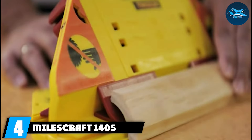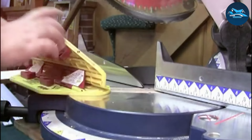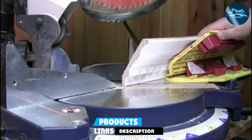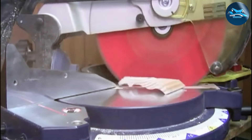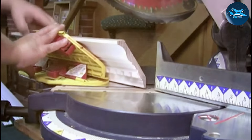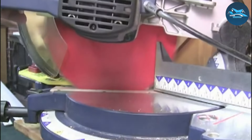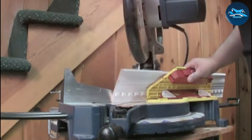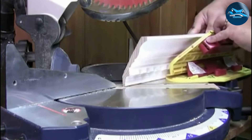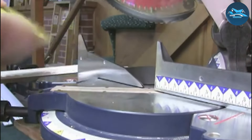Number four: the Melscraft 1405 Crown 45. This jig is designed for the ultimate in versatility and performance, adapting to various crown molding styles and sizes. The Crown 45 features a revolutionary cutting angle adjustment that allows for precision cuts regardless of the complexity of the project. The construction of the Melscraft 1405 is robust, ensuring durability and a long lifespan. It stands up to the wear and tear of frequent use, making it a reliable choice for busy woodworkers. Usability is enhanced by its user-friendly interface, which simplifies the setup and adjustment processes, allowing you to focus more on the crafting and less on the configuring.